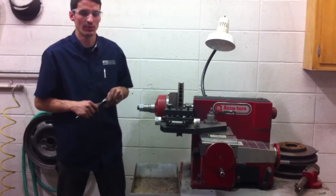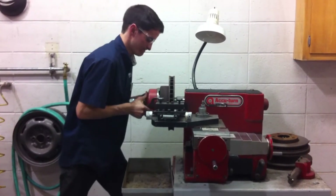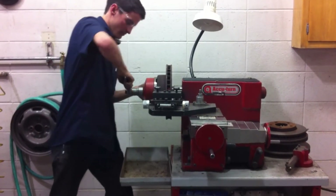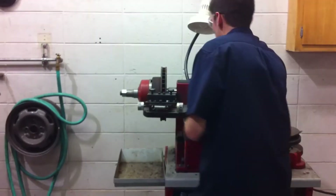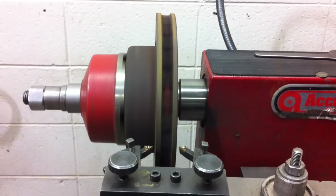To remount it so it quits wobbling, you're just going to bust it loose. Re-adjust everything, tighten your nut back on. Do that and turn the machine back on — as you can see, this time it's not bouncing up and down.